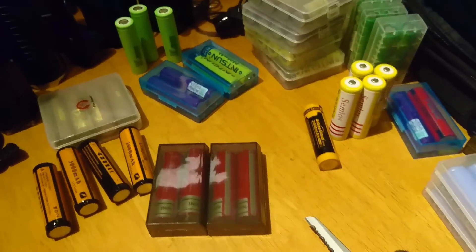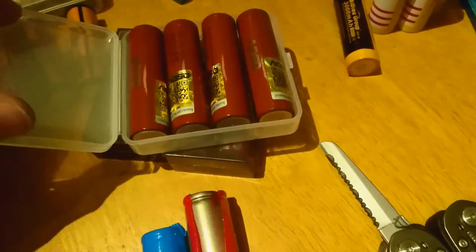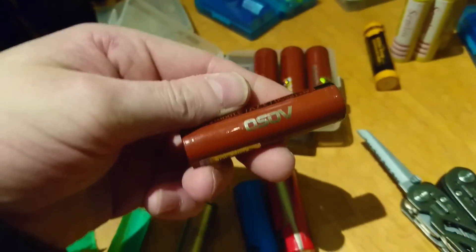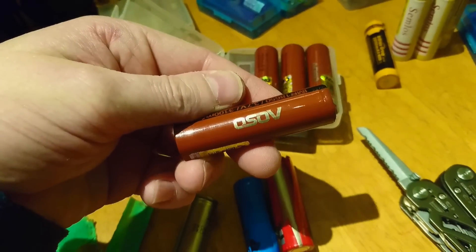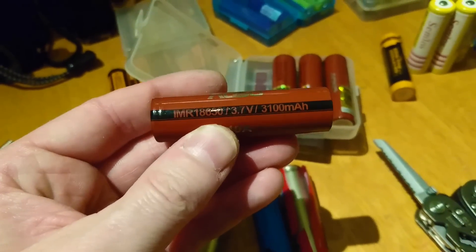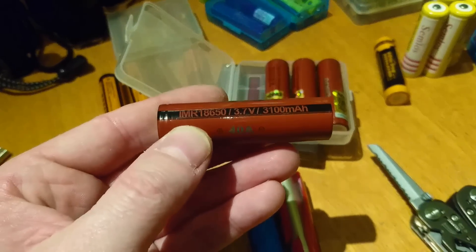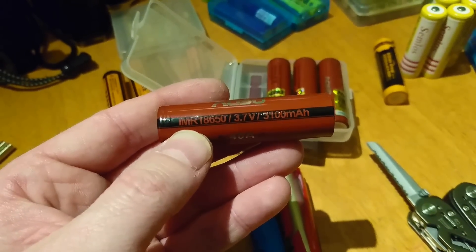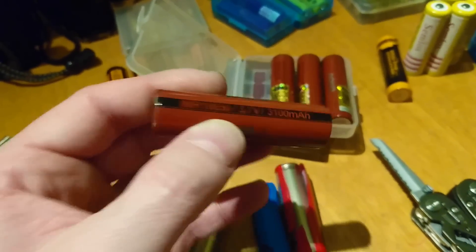I've got absolutely loads of them. And of course some more EOSA — sometimes you don't know whether to say 'EOSA' or 'OSOFF.' These are 40 amps at 3100 milliamp hours — 40 amp current draw.